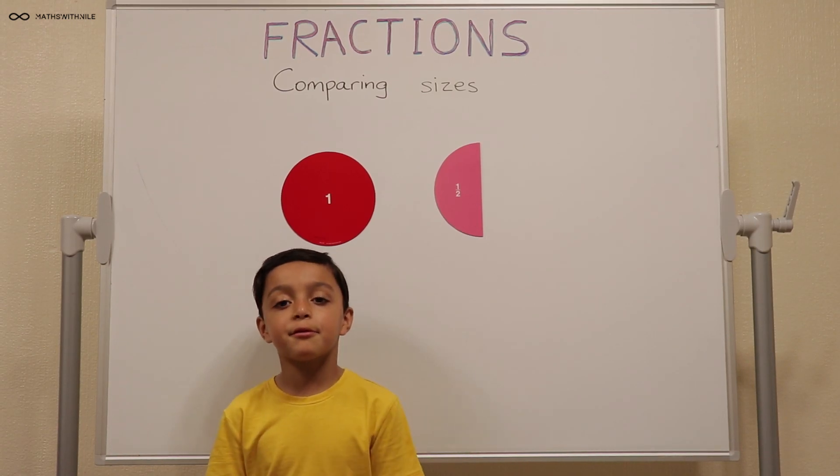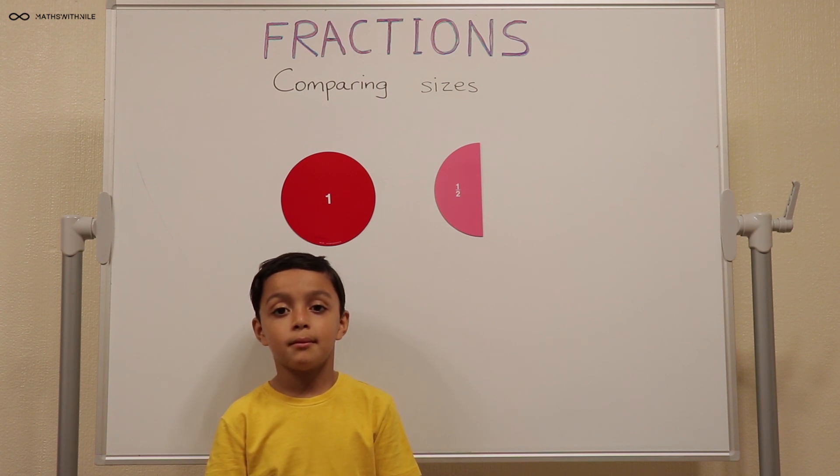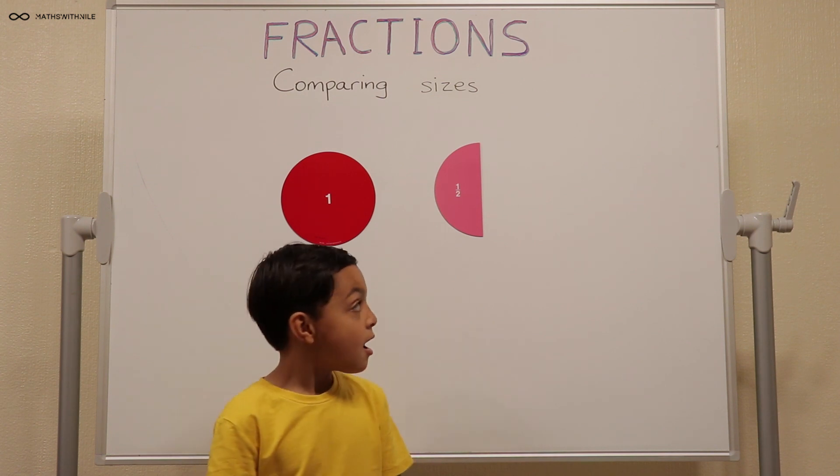Hello, welcome to Maths with Niall. Today we're comparing fractions. Hi Niall. What have you got on the board behind you? What would we compare first?